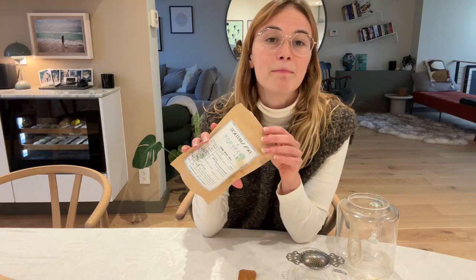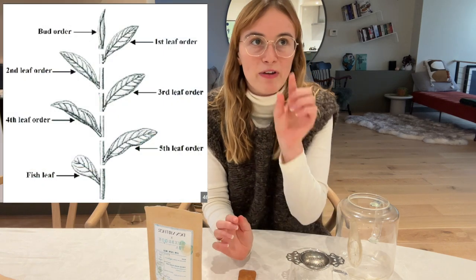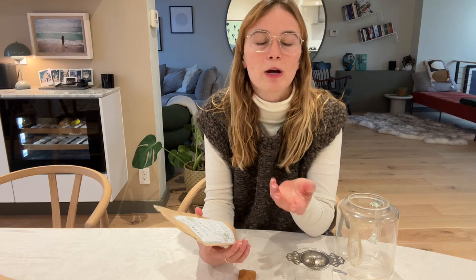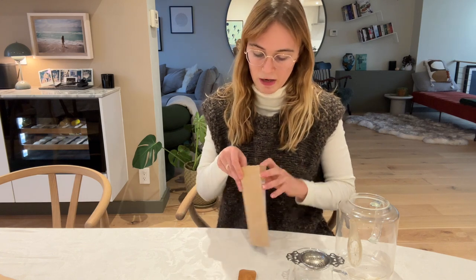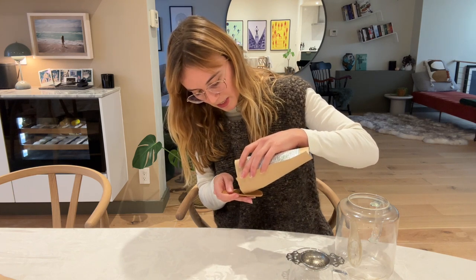This tea is a bud tea. When the tea plant grows — imagine a stalk with leaves growing off it — at the very tip is the bud, the newest leaf of the tea plant. Each stalk only has one bud, so to get even 200 grams of tea you have to harvest a lot of plants. This gives it a really interesting texture and appearance compared to other teas.